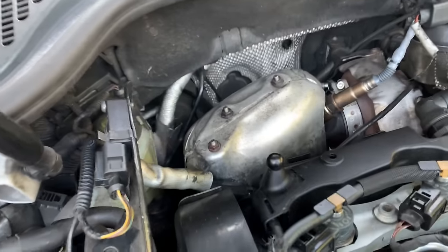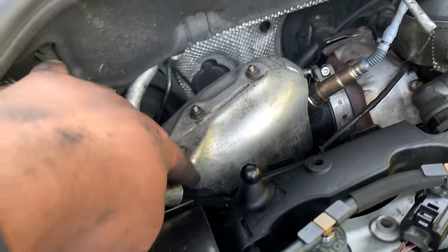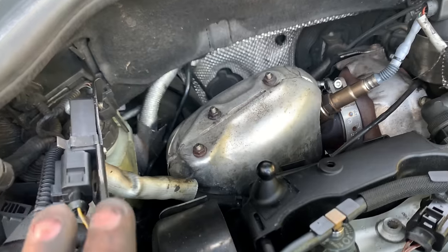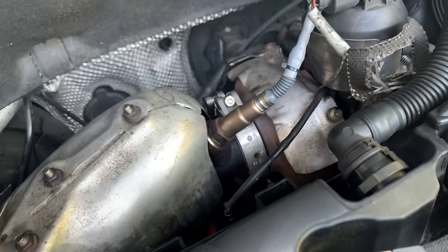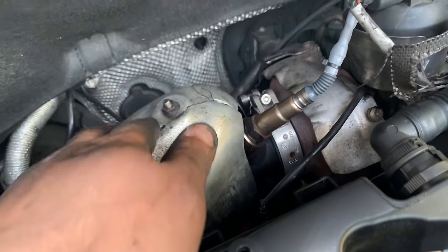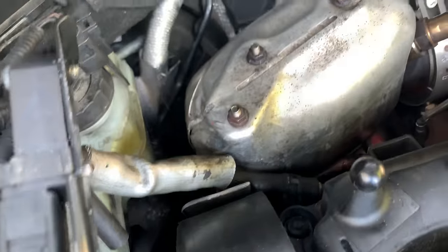One more tip: when fitting the GPF, do all the bolts — the 13mm ones, including the two at the bottom — and leave them a little bit loose. Otherwise you won't be able to do the clamp. Do the clamp first, put the bolts and nuts in keeping them loose, then tighten everything up once the clamp is done.